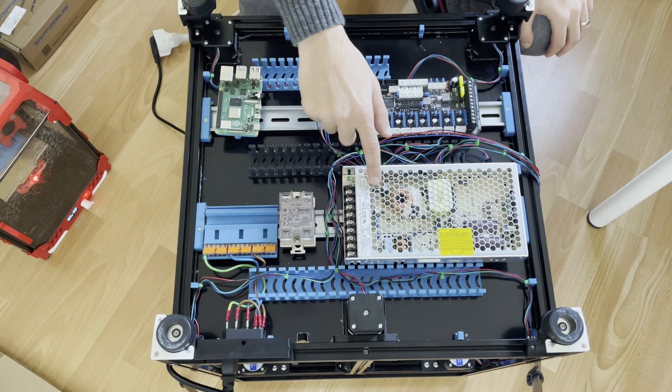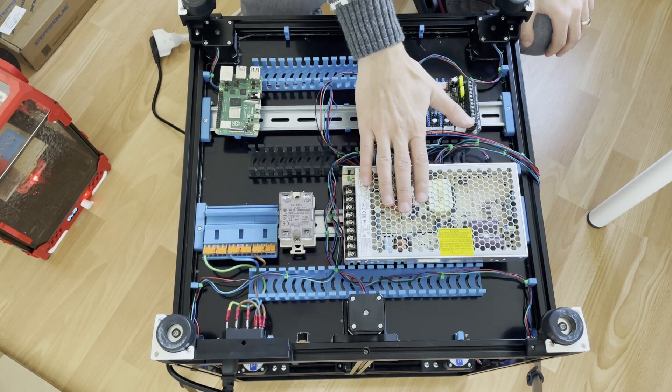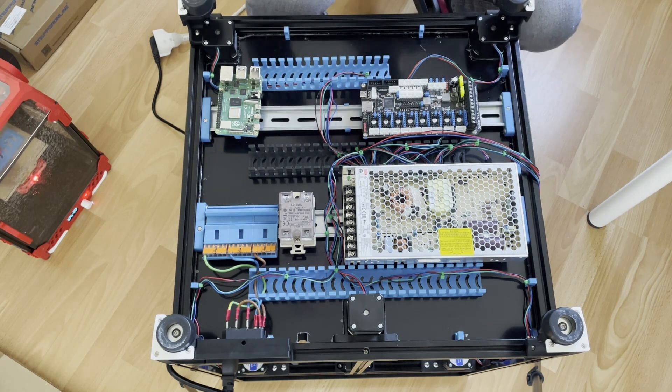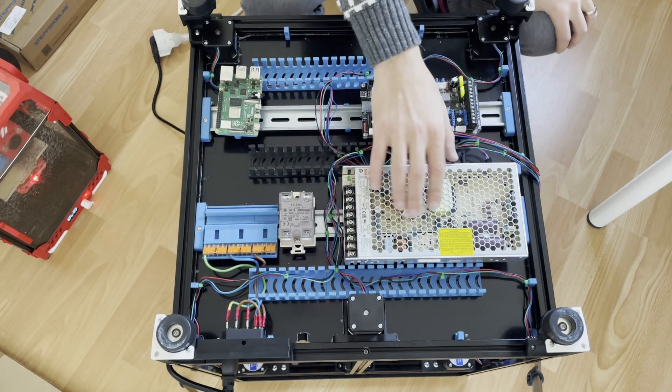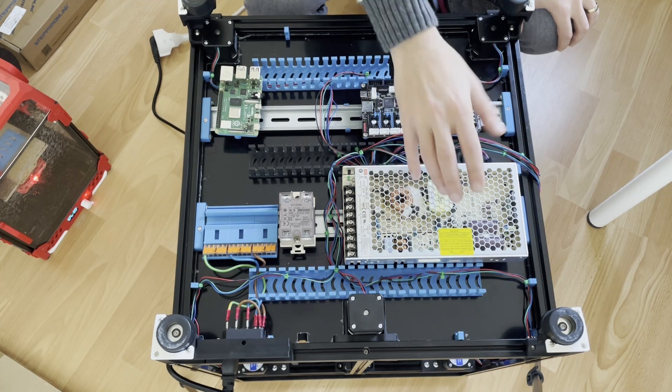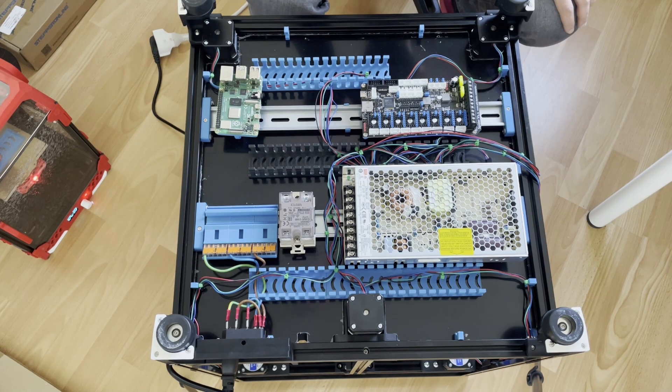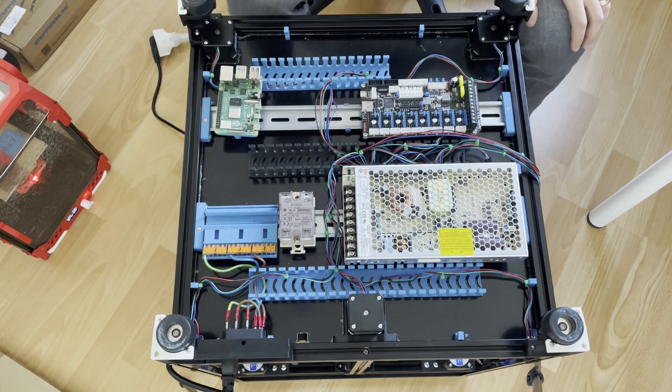Since I tested this part, if I plug in and don't get voltage at the output I can tell there's a problem with the power supply specifically. Otherwise, if you do all the wiring at once and switch it on with nothing working, you'll have a much harder time finding the problem. Testing step by step shows you exactly where an issue is.